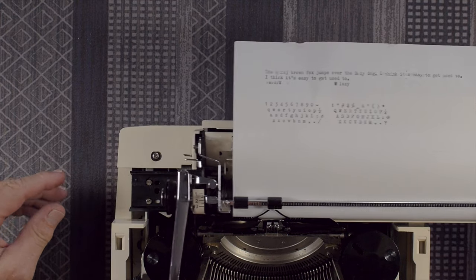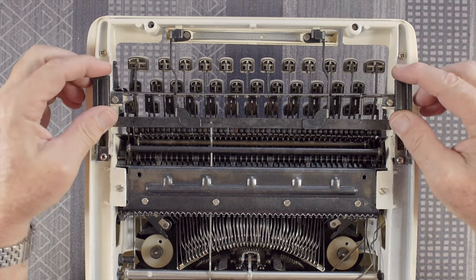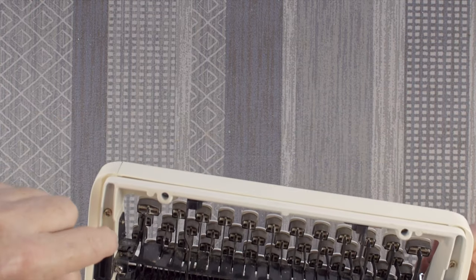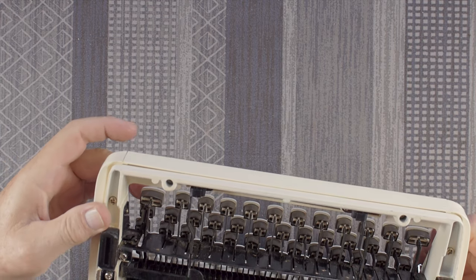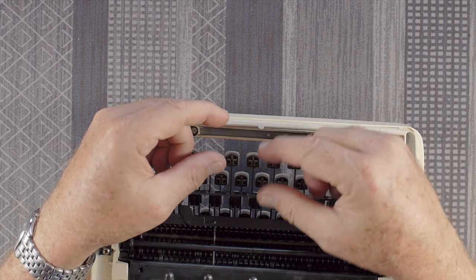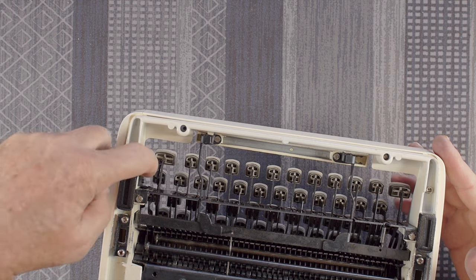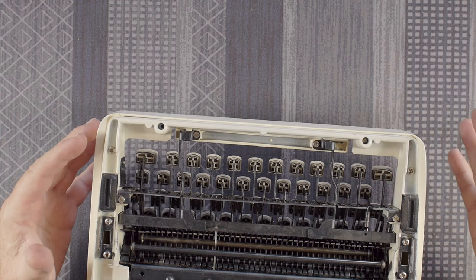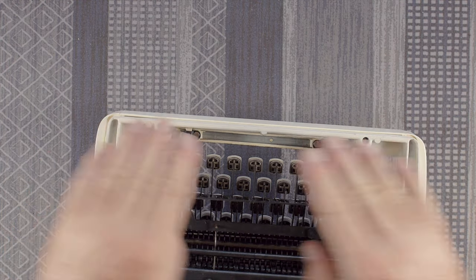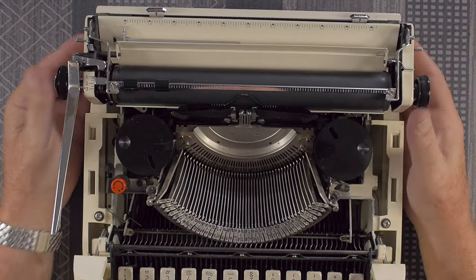The big thing was a lot of degreasing — old greases and dirt needed to be cleaned out, but overall it's not too bad. One issue was the shift lock: the shifted characters were higher than when shifting without shift lock. The bracket for the shift lock lever had to be adjusted, which meant taking off the side pieces, coming in from the side, loosening two screws, and getting that bracket set. It took a number of tries to get it properly set so it would lock and type on the right line, and also release when hitting the shift button.